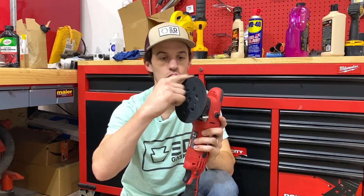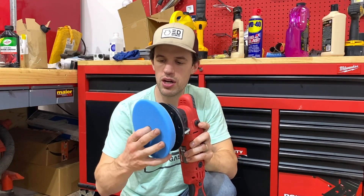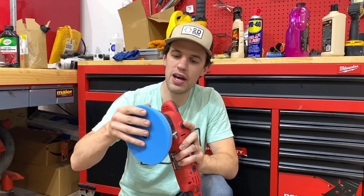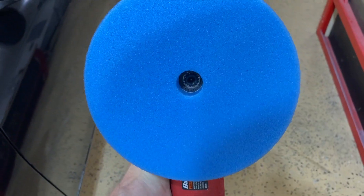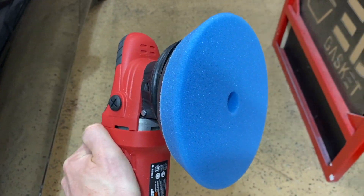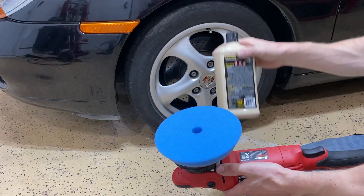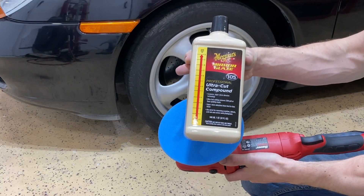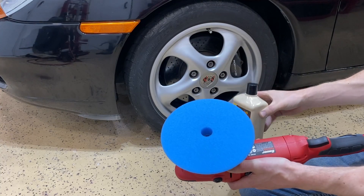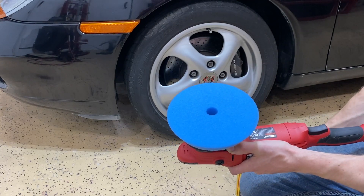To get the scratches out of the paint we need to use a dual action polisher — dual action meaning it spins one way and the head rotates in another. On the head of the polisher, I'm going to center a foam pad using the hook and loop fastener system. This foam pad is the first step in the scratch removal process and is paired with a compound designed for removing scratches from paint. We're using Meguiar's Mirror Glaze compound. Since this is a brand new pad, we're going to coat the entire pad — a process called priming.